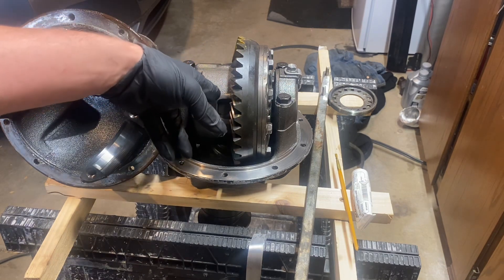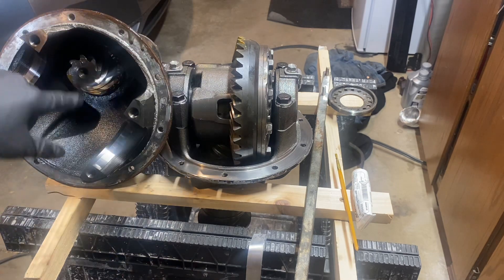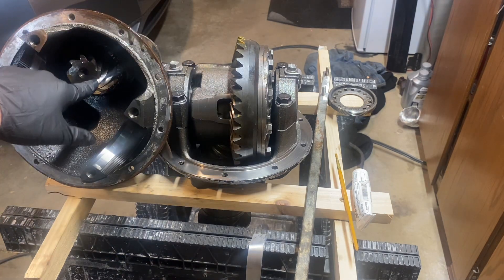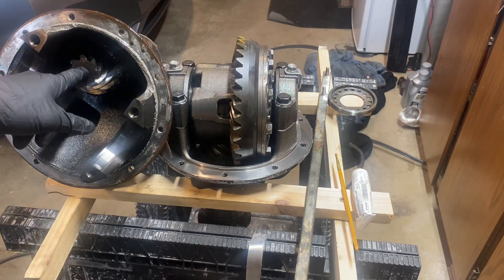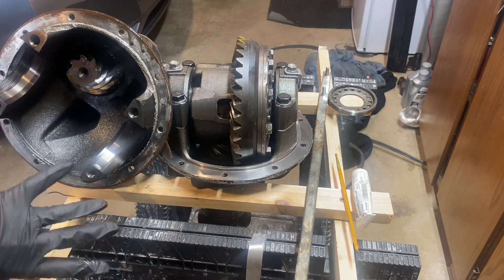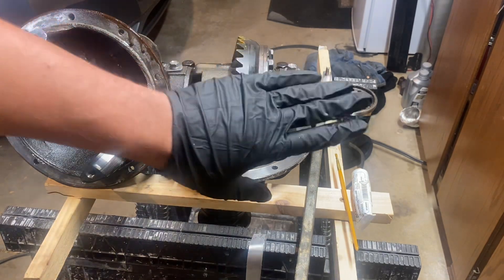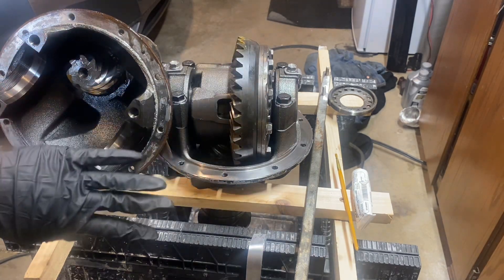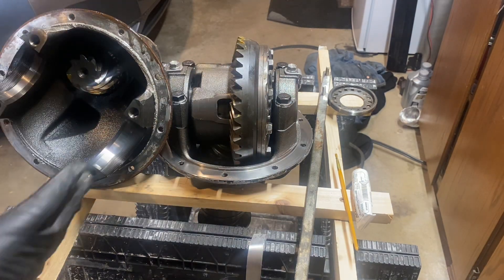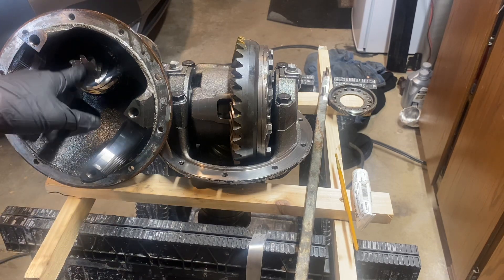What actually makes this easier than starting from total scratch is that we're not messing with the pinion depth — we're just using what these came with since we're not actually changing the ratios. This diff did come with a different ratio, but it's a different part number new old stock unit. If you're doing this without changing ratios, it's actually not that bad since you don't have to adjust the pinion height.